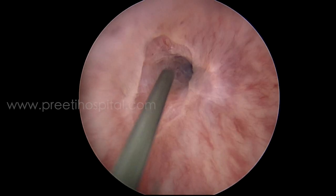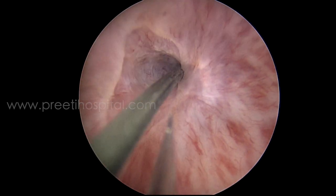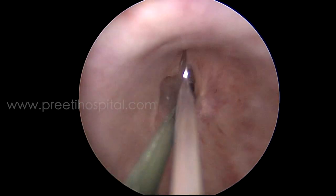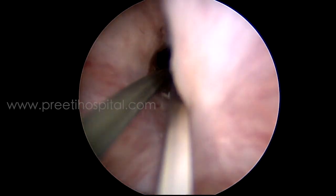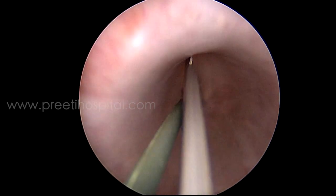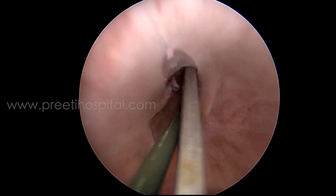First, if you pass a Terumo guide wire through the working element, it really makes life easy. I am sharing this video for the juniors — don't casually attempt to do OIU without passing the guide wire first. The advantage of the Terumo guide wire is that it somehow negotiates into the correct route.